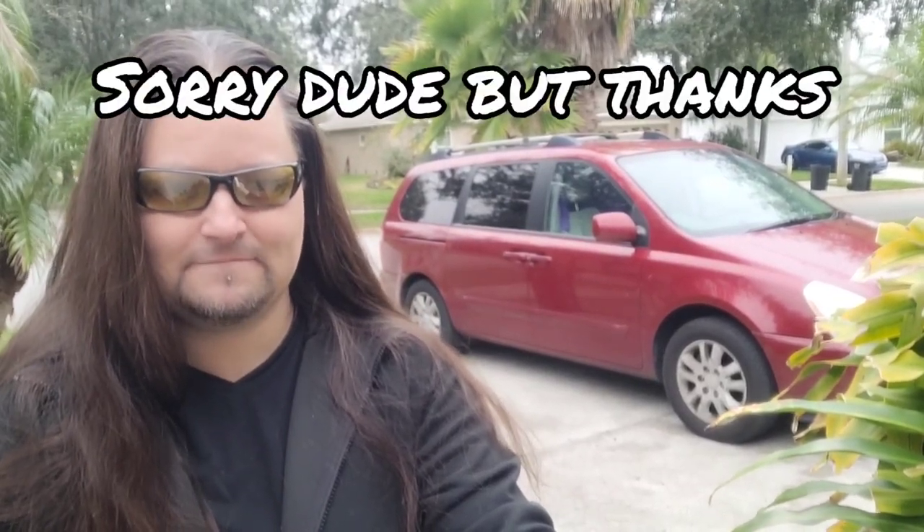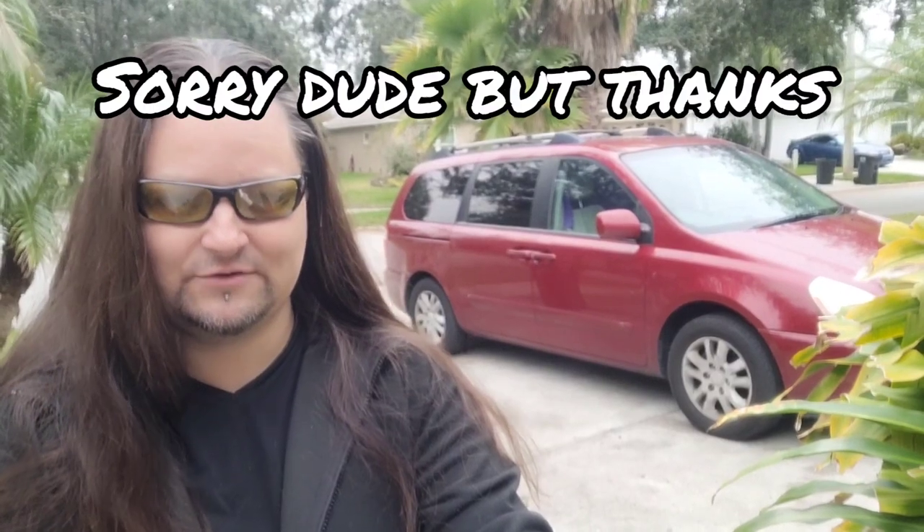I purchased it for $500 — yes, $500 with 180,000 miles on it. She was in great condition. The original owner was an elderly man who unfortunately had passed away, and he left it to his son to sell, who wanted $2,000 for it. I was able to talk him down to $500. Lucky for me, he was in a hurry to sell and take off.